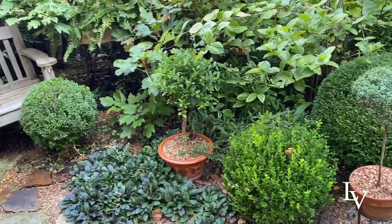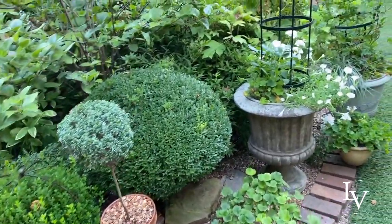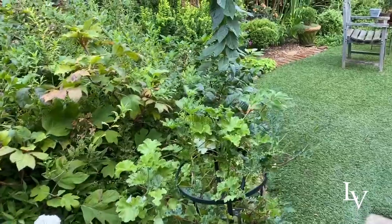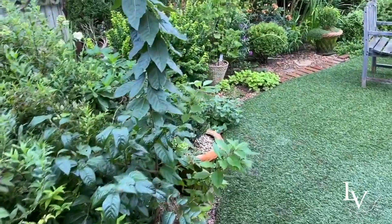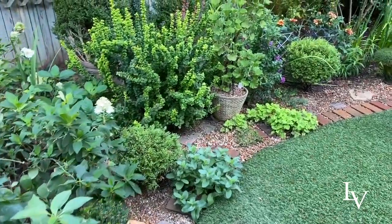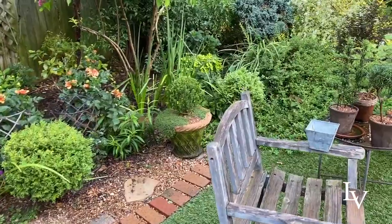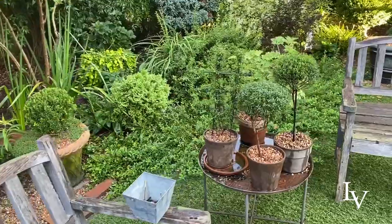I know you guys have seen my garden a thousand times before, but I think it's fun to do these little tours that deconstruct the individual components that make it look the way it does. It is the synergy between the details and the larger landscape that I think makes things beautiful and creates the effect I like — what I call my signature look. You already know that consists of gravel, lots of boxwood, and orbs. So here are some more of my tabletops — these are fun.